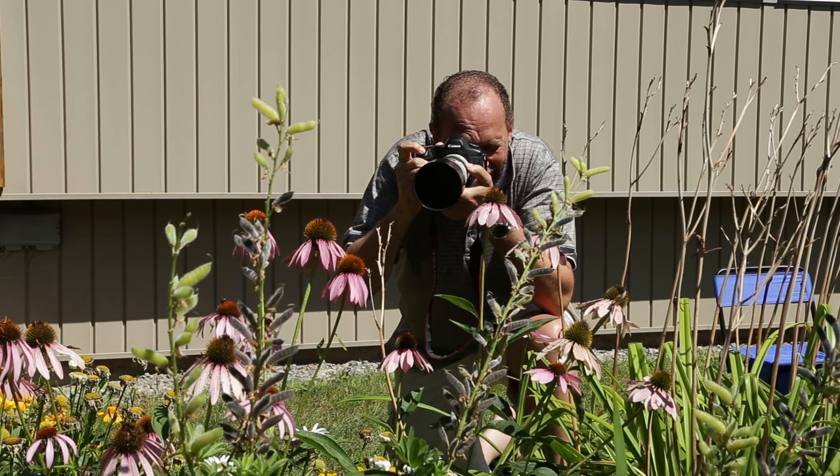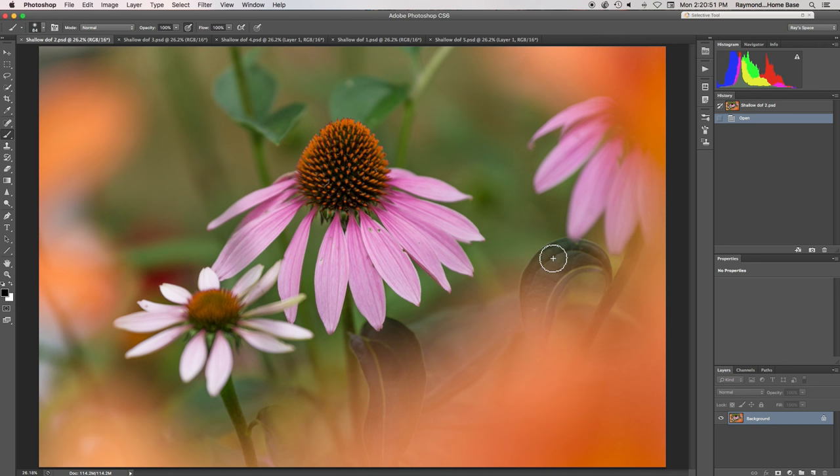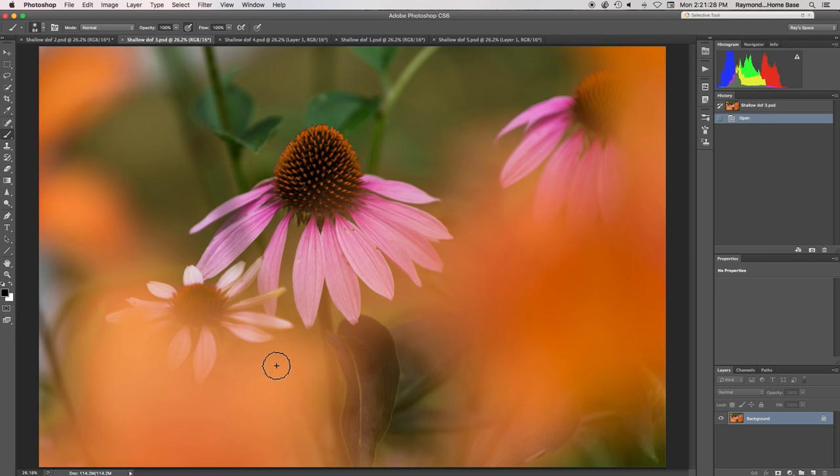I'm zooming in now and I'll fire a shot. On this first shot we've used flowers in the foreground to frame the subject — this echinacea flower — and all the flowers closer to me are out of focus. We're using the foreground flowers to frame the subject which is actually in the background. Shifting down a little lower, this next shot brings in a little more color.